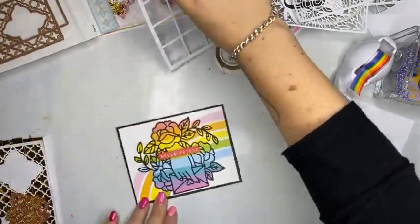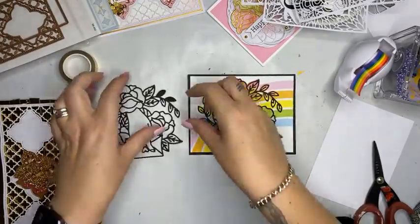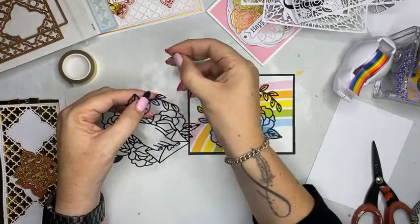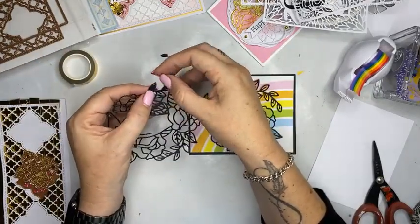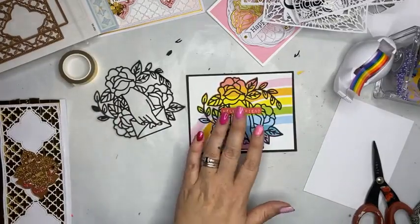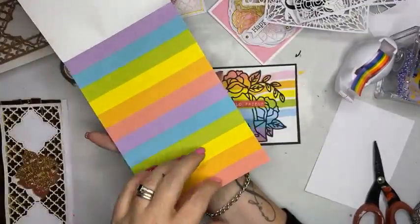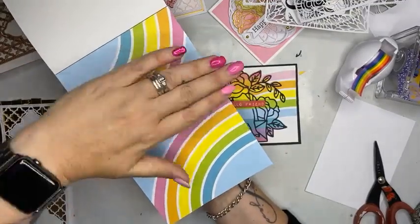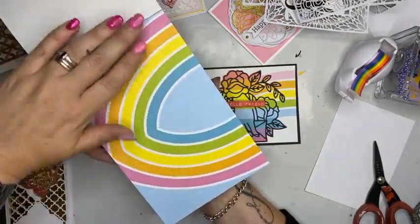Something else I want to show you very quickly is how I did this card here. This is a Waffle Flower die — I have pre-cut one out here. This is part of their Thank You Kindness series that is out at the moment. I might pop in a little bit later and show you how to use their layering stencils that I have in stock, because they are so very cool. You can easily use the rainbow washi tape under this one just like this here.